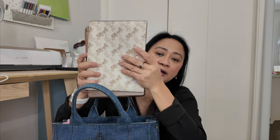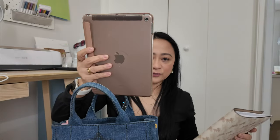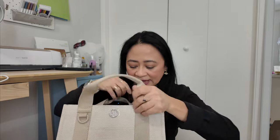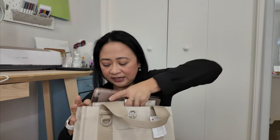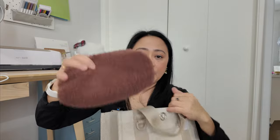In the Prada bag I have a notebook that I use daily — this is a Coach one — and my iPad is also here. Let's see if this fits in the Lululemon. It fits perfectly. At the bottom of my Prada bag I have a Lululemon pouch with some of my essentials.